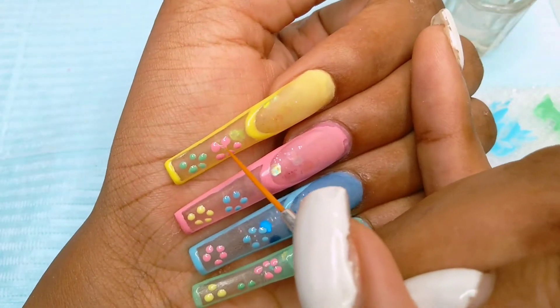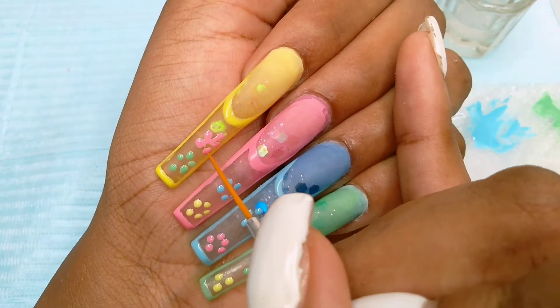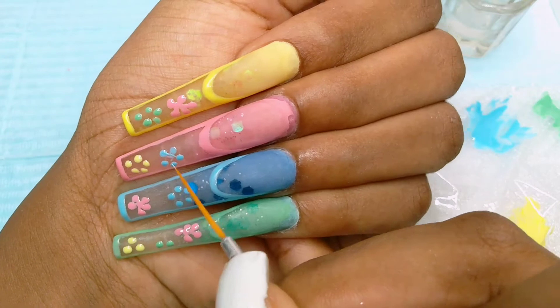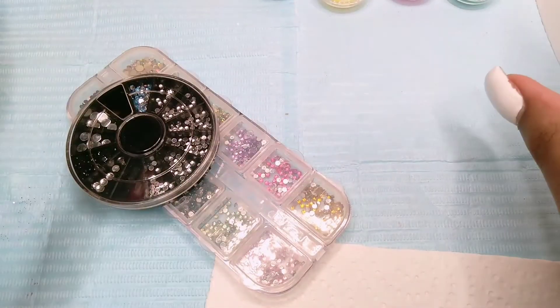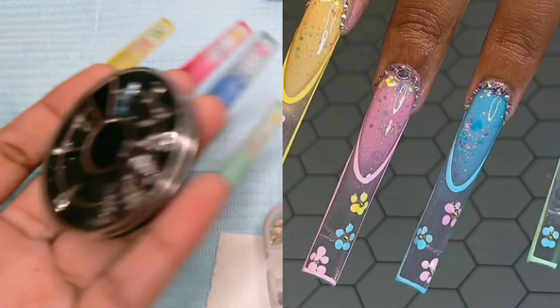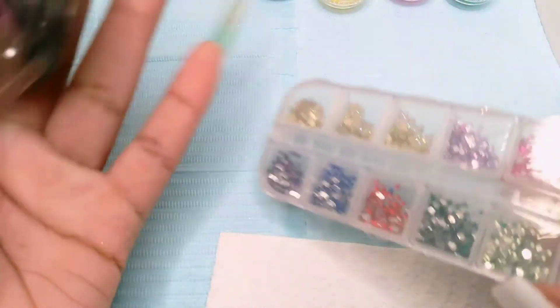Even though she didn't do this, I did it because I thought my dots were too far apart and I wanted something to show that they are connected, so I went ahead and tapered them in. In the middle of her flower petals she had some gold caviar beads, but I didn't have those, so I used some colored rhinestones instead.